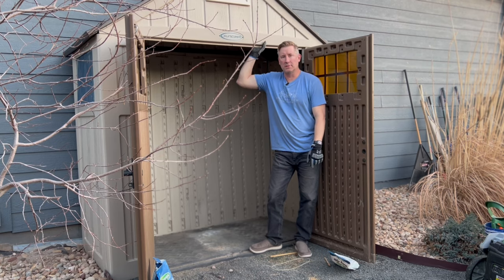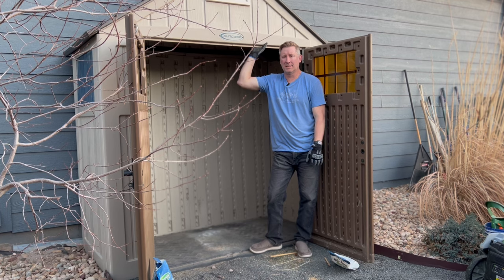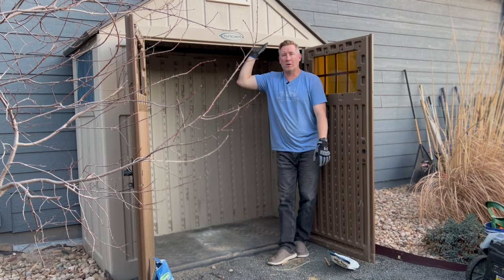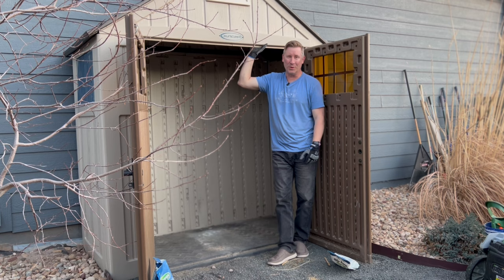Hey, welcome back to this old house. Cut, you can't say that. Why not? Because there's already a TV show. Okay, welcome back to this timely home, this aged estate, something. Anyway, welcome back to what we did.